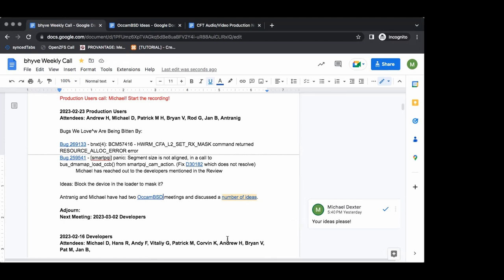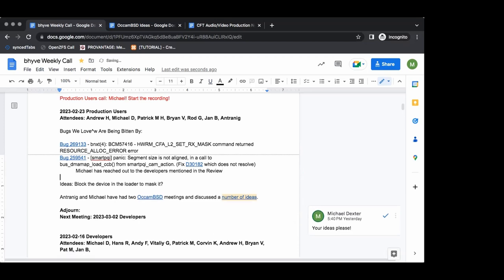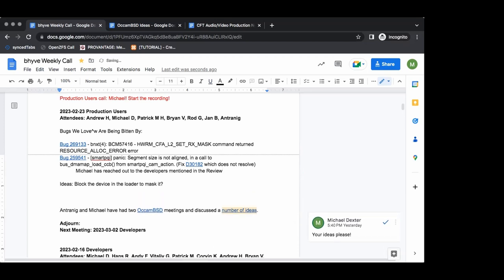I suspect Antrenig and I have some topics you all might find interesting. Jan, do you have any news? What happened to device.hints? Can't you just disable that device with device.hints?